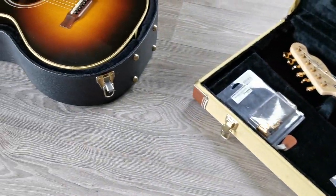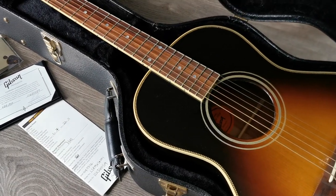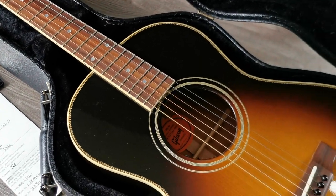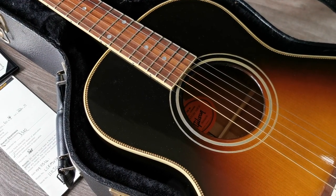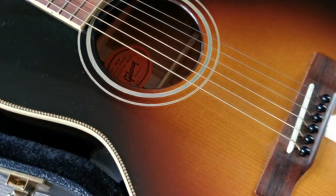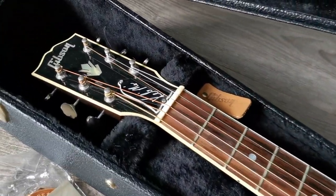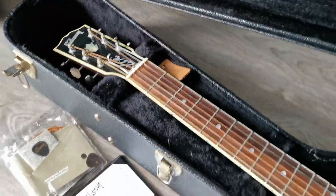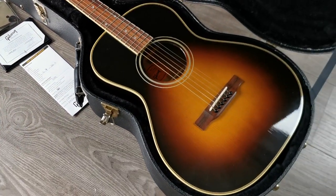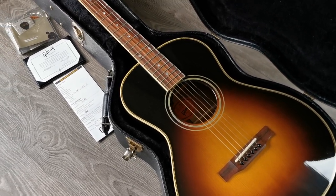And now to something completely different. I'm also into acoustics — not as much as electrics, but I personally love acoustics. This time it's a Keb' Mo' artist model built by the Gibson Custom Shop, 2016. It has a nice herringbone, an Adirondack spruce top, and a pickup system — you can see the nice subtle little wheels. Aged bindings on the headstock. It comes with a certificate, checklist, and original case. Very nice little guitar, very comfortable — nice to sit on the couch and do some picking and strumming, but with the pickup system you can also use it on stage very well.